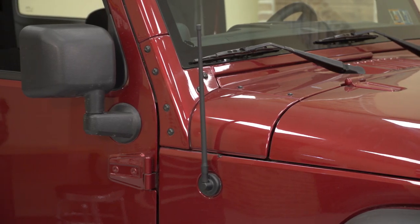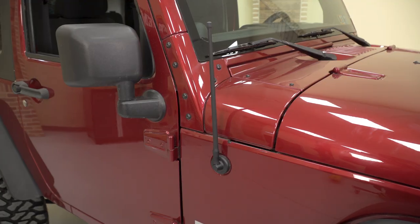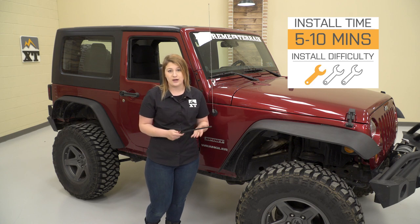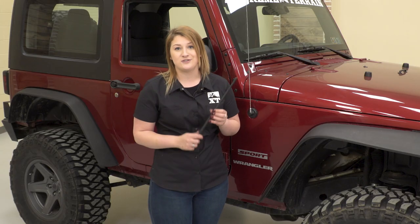This Shorty Reflex Antenna will be a solution to those problems — low enough so it dodges all of those obstacles, and if it does take a hit on the trail, it's durable enough to do that and just reflex, hence the name, right back into place. The install is gonna be very simple at one out of three wrenches. So let's take off that stock antenna and get this one put in place.